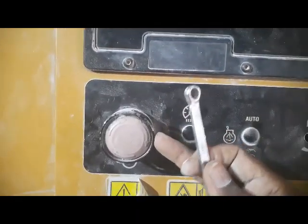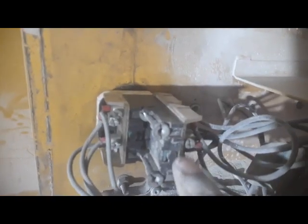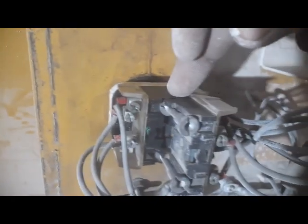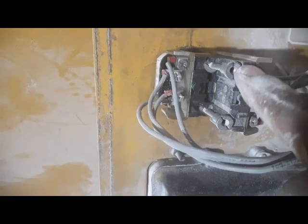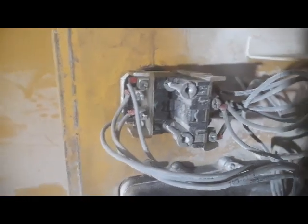After removing the panel and the emergency switch, I'll let you know what the problem is inside. I have now removed the panel. Here is my emergency switch. I'm going to open these two screws — one here, one here — and remove the contactors. I think this contactor is not deactivating; it remains active. I'm going to remove this contactor and check its contacts.